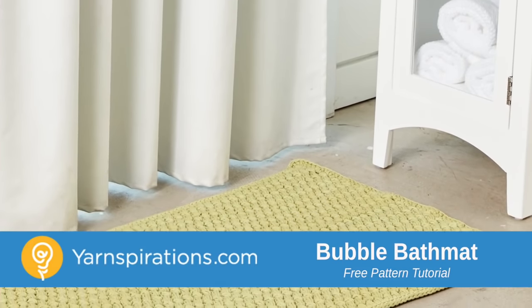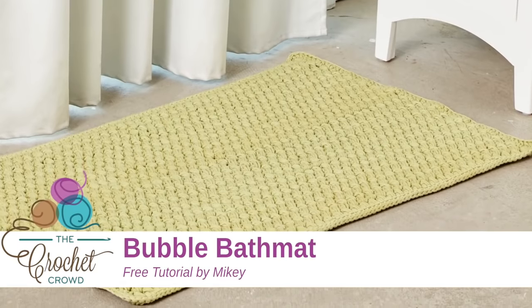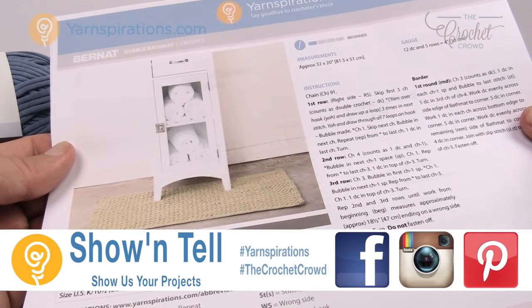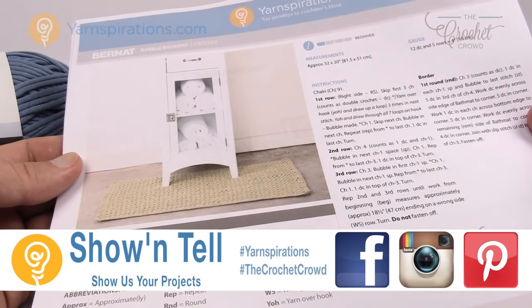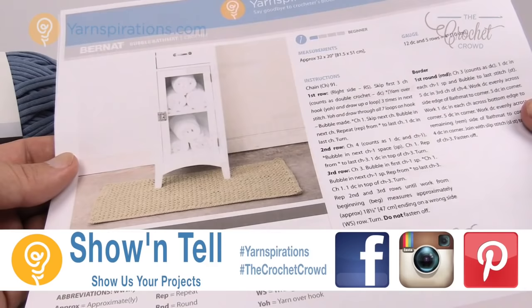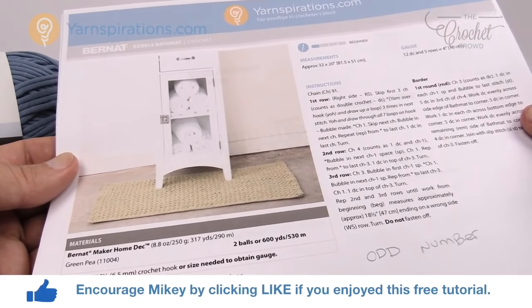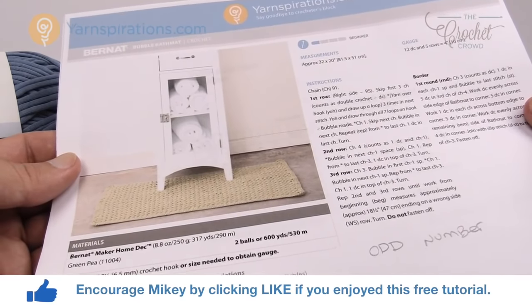In today's tutorial it's about decorating and it's the bubble bath mat. Welcome back to The Crochet Crowd as well as yarnspirations.com. I'm your host Mikey. Today we're gonna work on the bubble bath mat. I love this bath mat — it was actually a lot of fun to do. I learned a new stitch called the bubble stitch and it wasn't as hard as I expected it to be, which makes it fabulous.